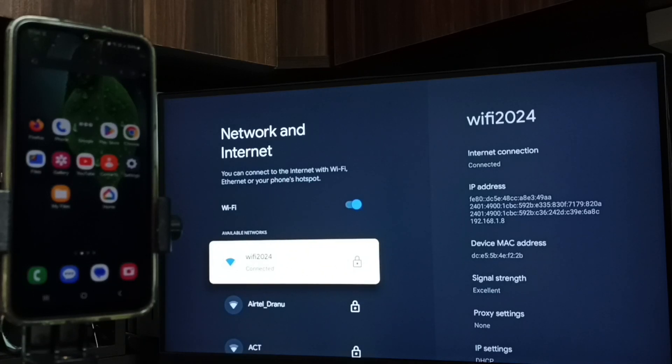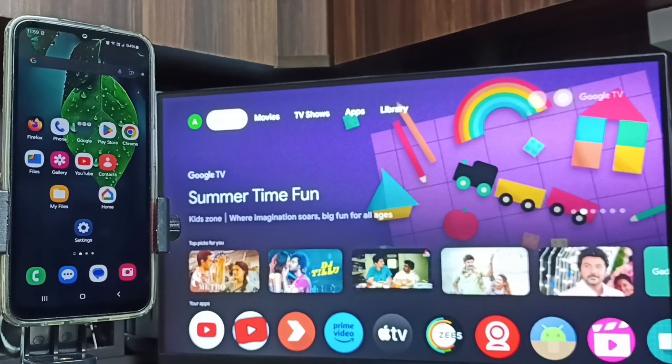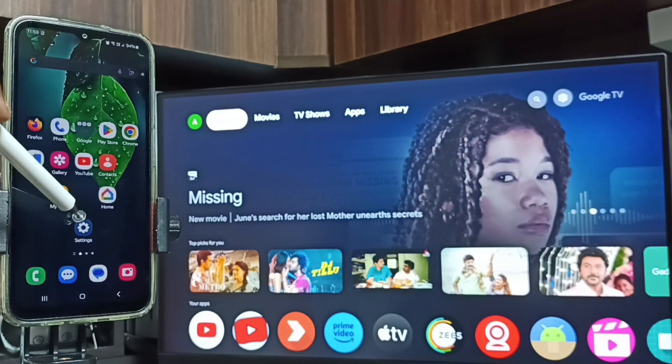If you don't have a Wi-Fi router, you can use a mobile hotspot — connect to a mobile hotspot or Wi-Fi router. Then let me go to the mobile phone. Open the Settings app by tapping on the Settings icon.